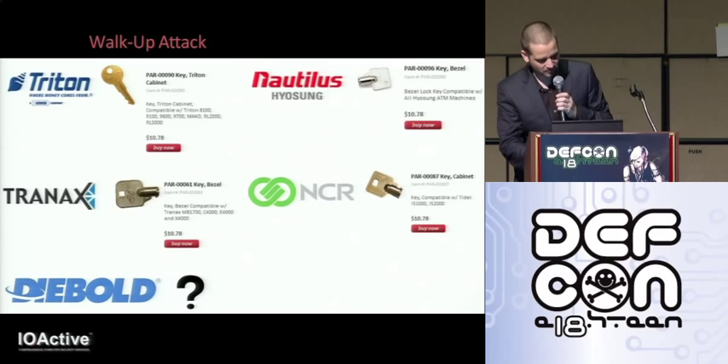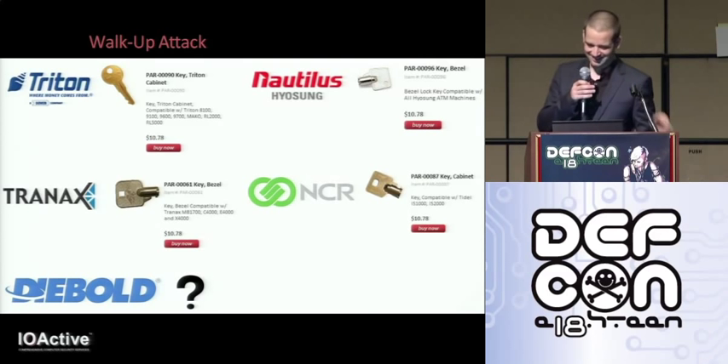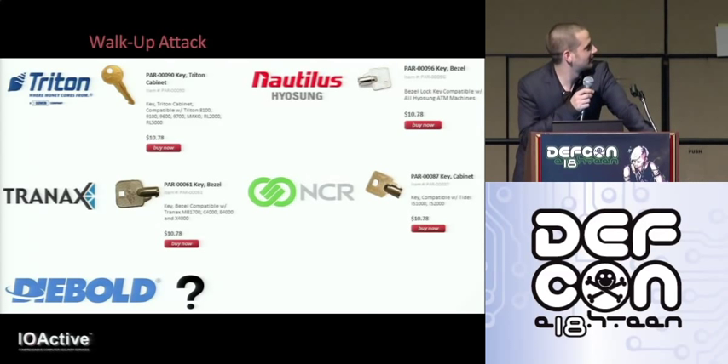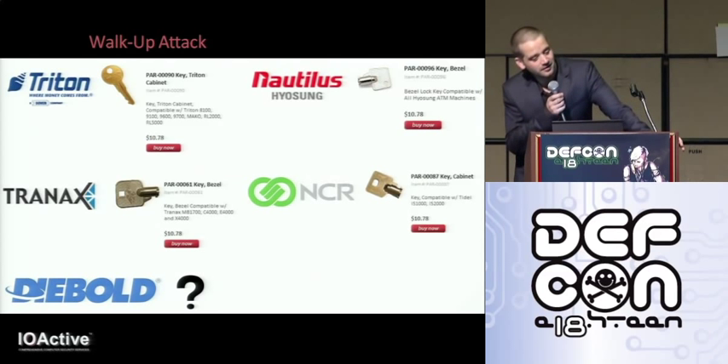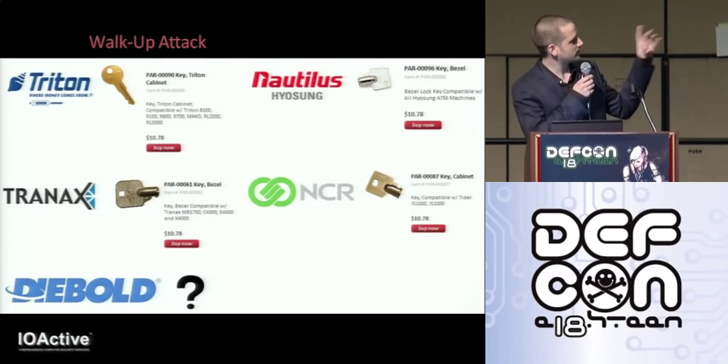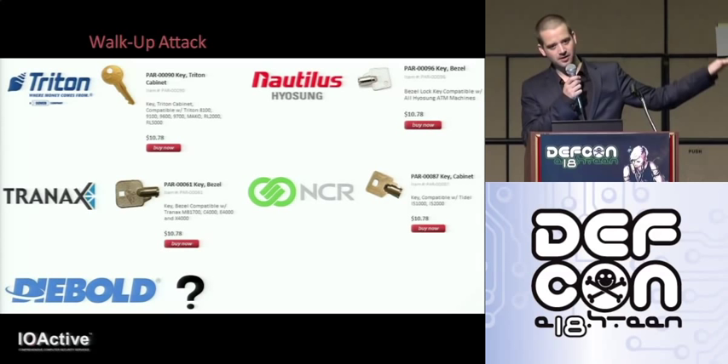The motherboard is protected by a one-key-fits-all lock. This is standard practice, and like everything else on the internet, they're easily available to add to cart. You can get keys for pretty much every major vendor, so one key will open all the models from that same manufacturer.